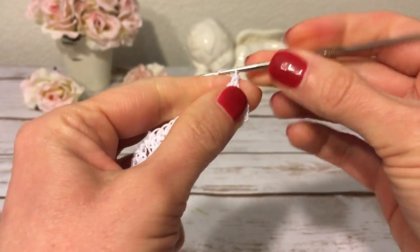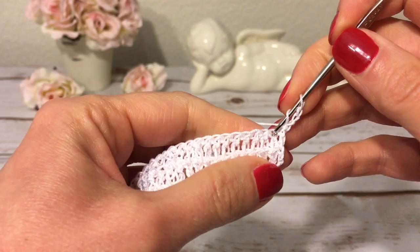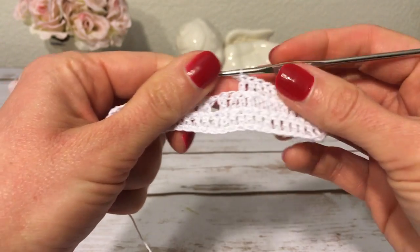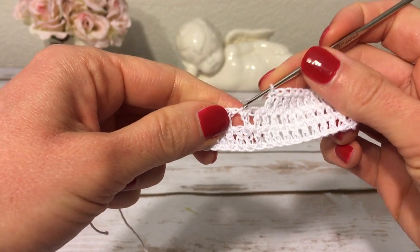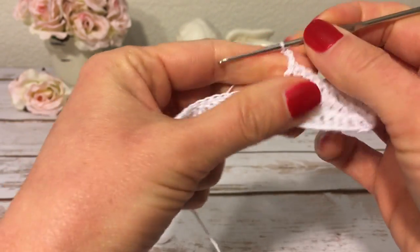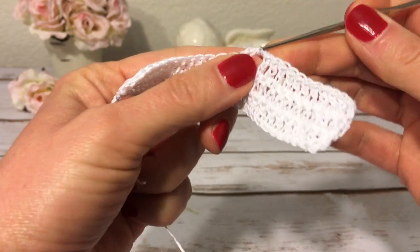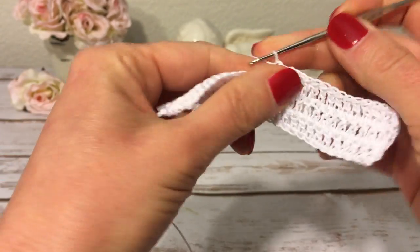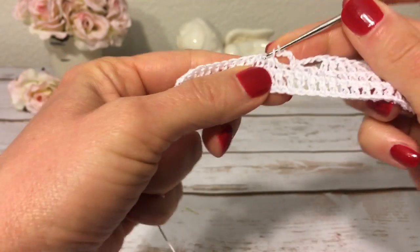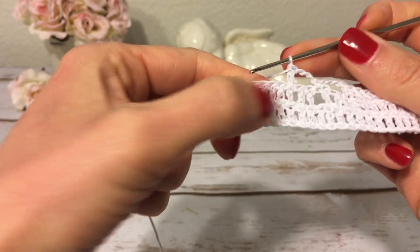For row three I start with chain three and turn. I make a double crochet into each of the next 10 double crochets. With two stitches left I skip them, make three chains, and into chain one I make a single crochet. Then again I make three chains, skip the next two double crochets, make a double crochet into the next double crochet, and finish with a double crochet into each remaining double crochet.